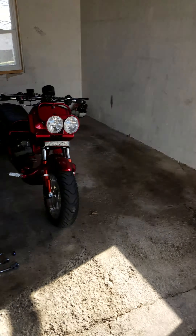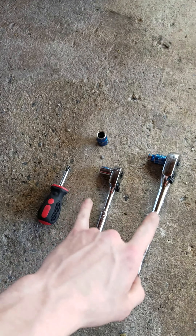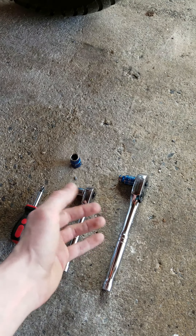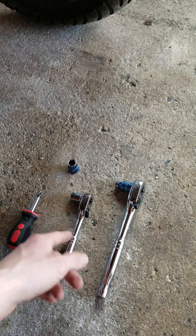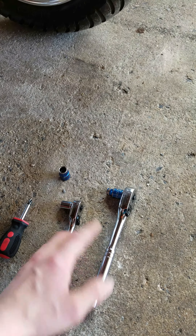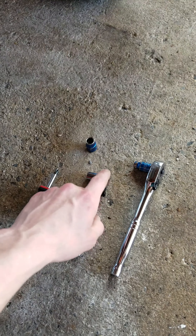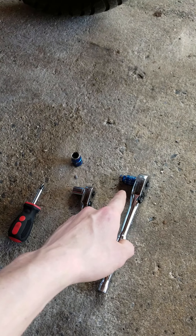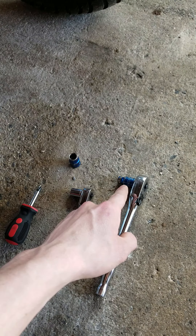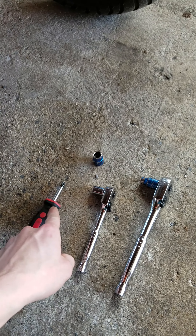Here are the tools we're gonna need: a Phillips screwdriver, and it's easier to do with two ratchets or two wrenches — whatever you like, I prefer the two wrench or two ratchet setup. We got the extra 10-millimeter, and the 8-millimeter for the rear brake. So two tens for the front, 8-millimeter and screwdriver for the back.